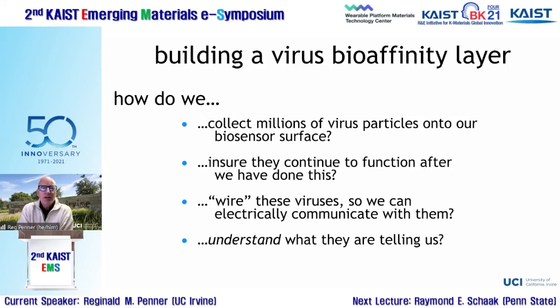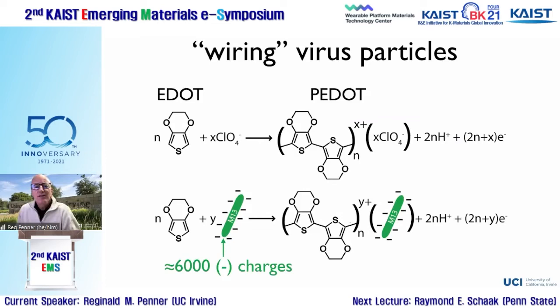We needed to collect these virus particles onto a biosensor surface without damaging them, wire them so we can electrically detect whether they've recognized and bound the target molecule, and understand how to extract signal from the response. We developed about six different methods for attaching virus particles to glass and electrode surfaces before settling on what's shown in this slide.